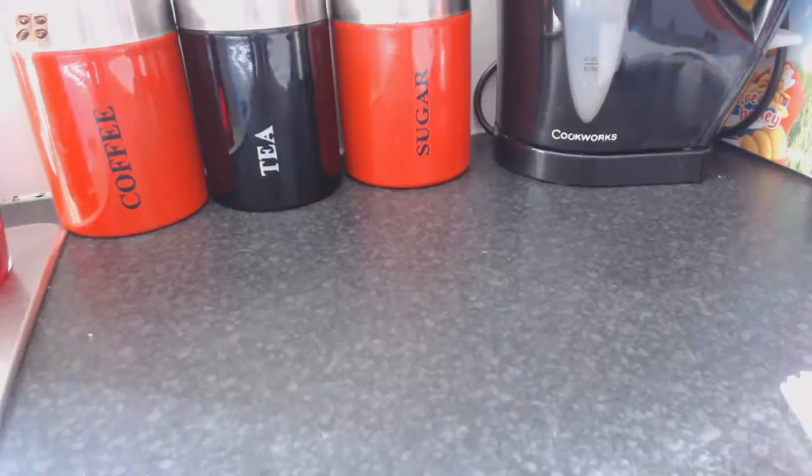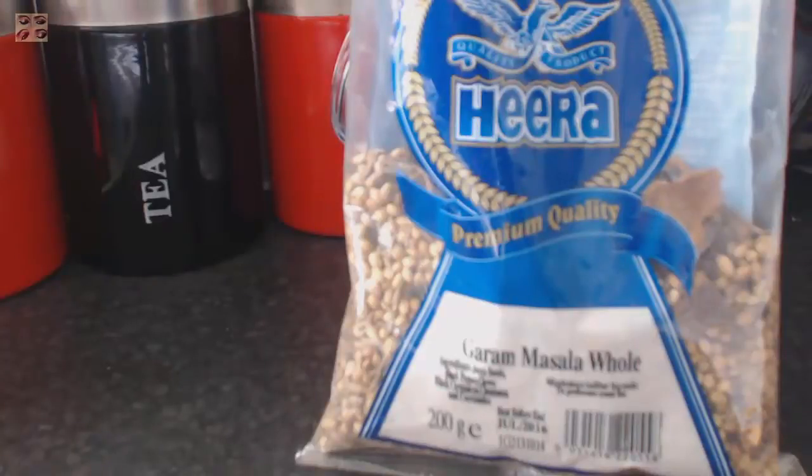This is the garam masala I bought from the local supermarket. You can buy these parts from your local Indian or Pakistani superstores.